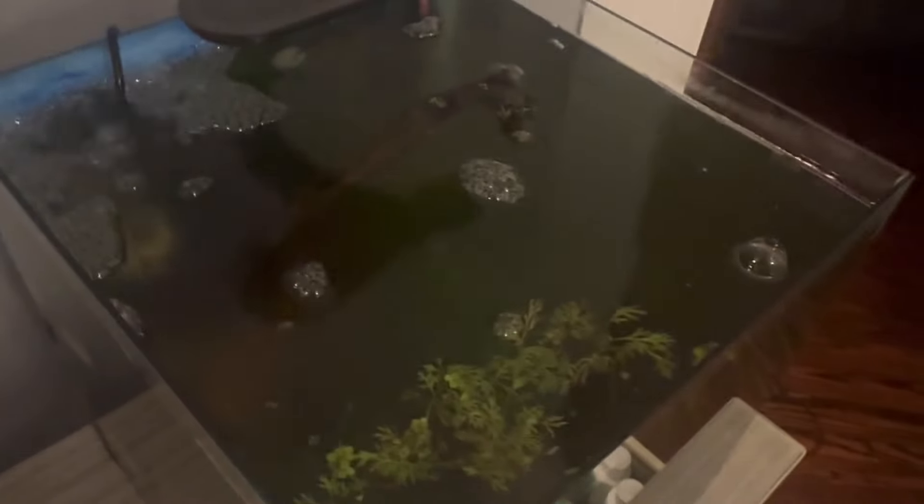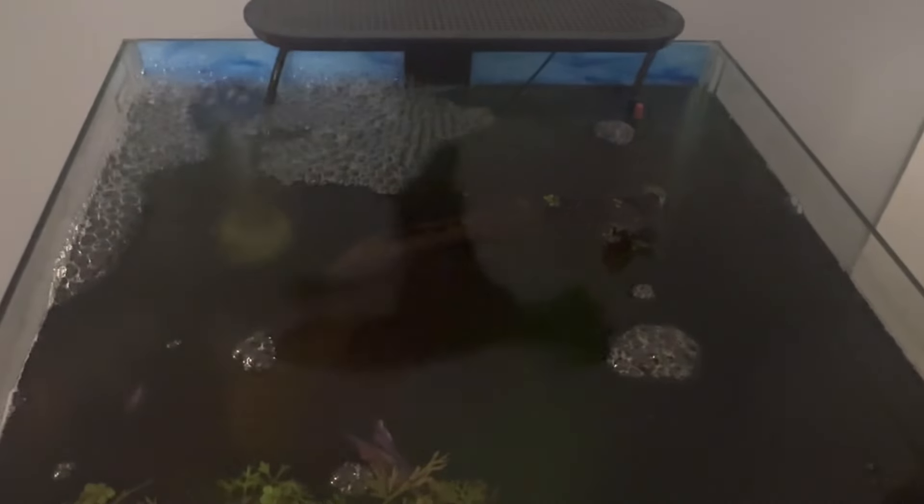I'm going to be doing this daily now. Hopefully my betta gets better and survives this. As far as the blurriness of the water goes, I'm going to have to buy a green killing machine. They have a smaller one you can buy on Amazon for about $40. If the cloudy water doesn't go away, I'm going to have to buy a green killing machine — a UV sterilizer — to get rid of it.